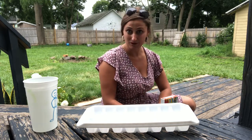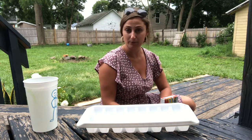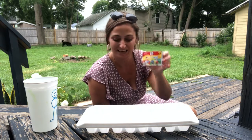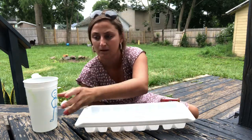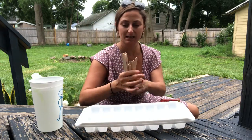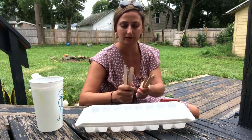Before we get to the painting part we have a few steps that we have to do first. You need a couple things for this project: some food coloring, whatever kind you have, an ice cube tray, some water, and some popsicle sticks. Any size will do — I've got some big and some small.